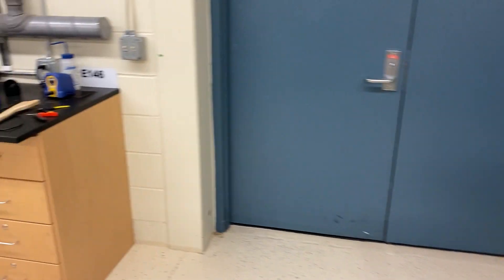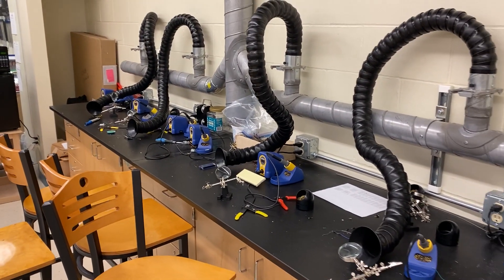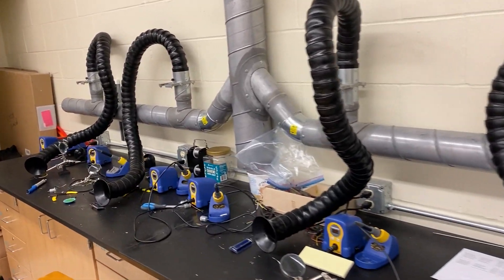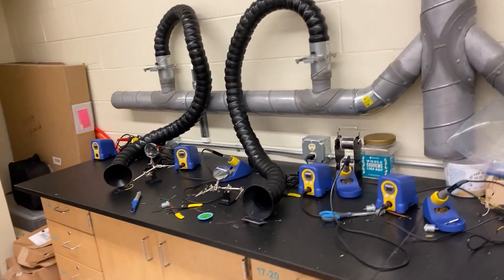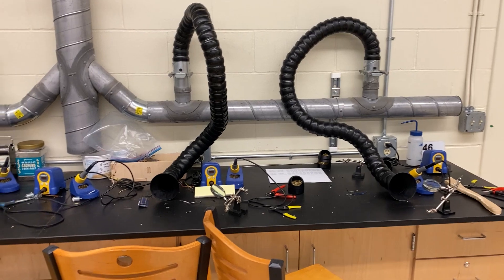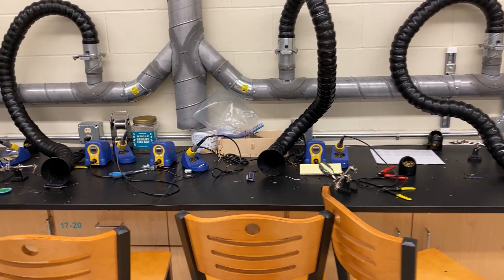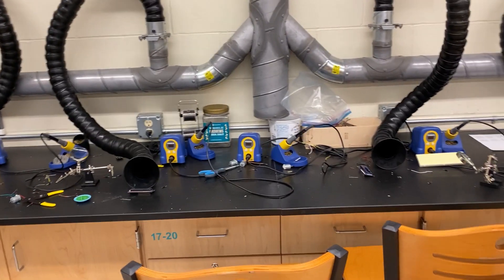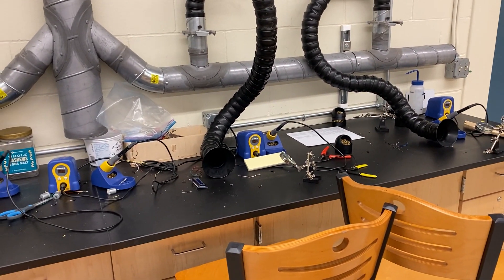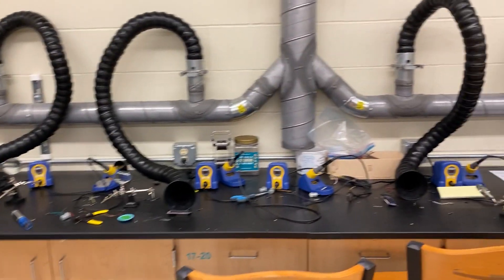Next up is our soldering station. The money was donated to put this in — it's about $3,000. We have four different stations when they're up and running, a little bit cluttered right now from building drones last March. Primary materials that we use are wires and solder. We can do electronics work — it adds a really good part to our lab.